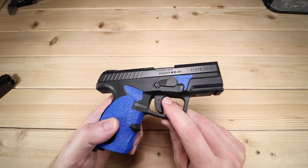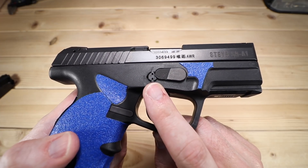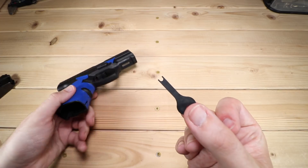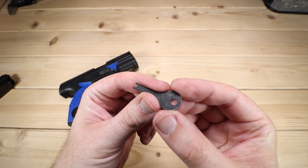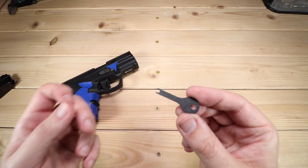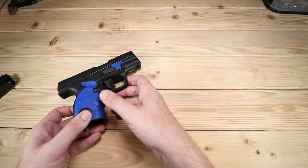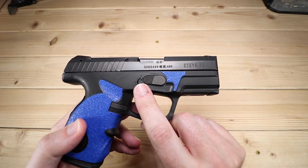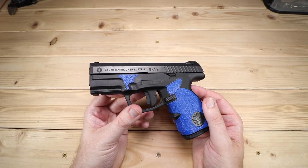I want to come back to this button for just a moment — you'll notice there's an S and an F on it, and a couple of little holes. This firearm actually comes with a couple of little keys, and this can actually serve as a safety to lock up the firearm if you want. I'm not a big fan of mechanical locks on firearms, but there are some people that definitely do appreciate having that option. And again, it's integrated right here as part of your disassembly mechanism.